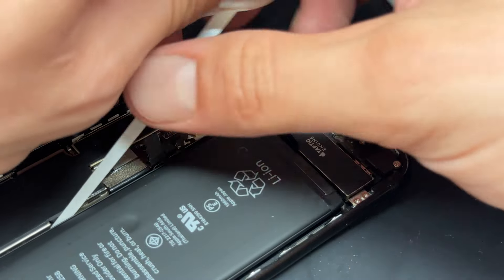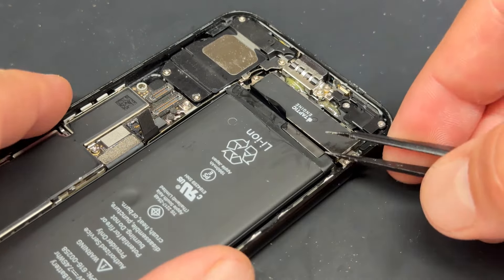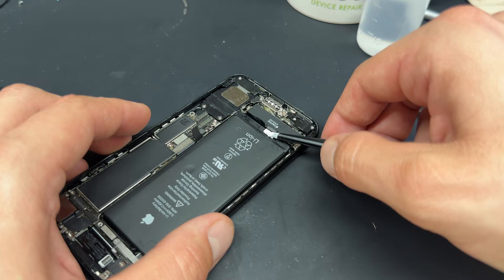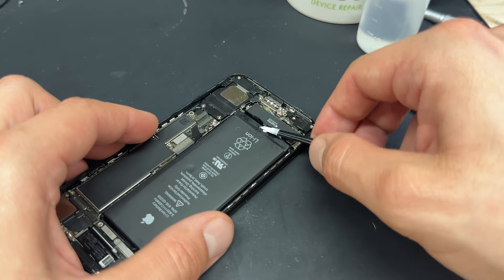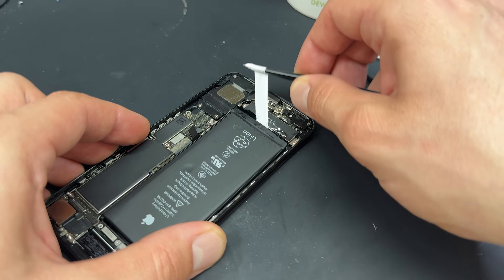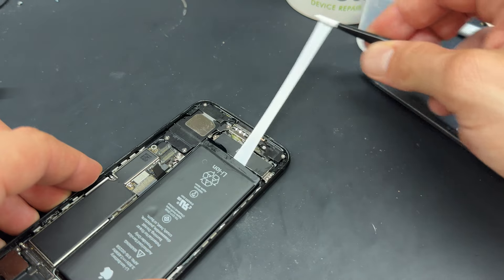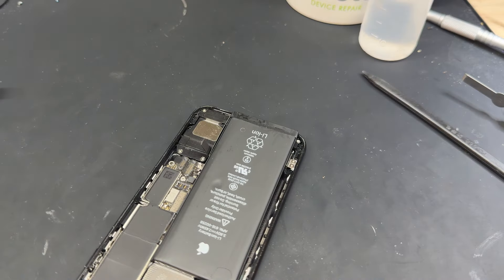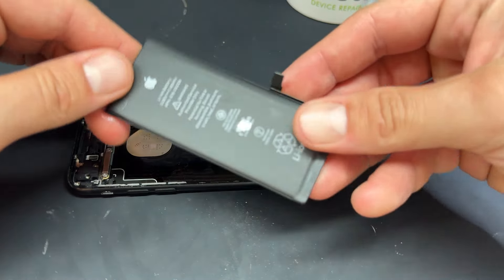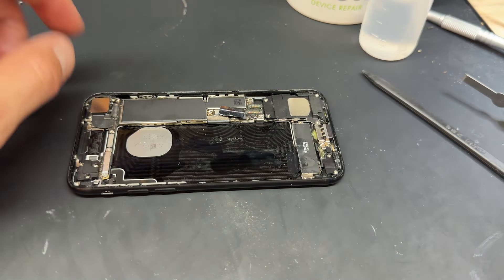A lot of people make a meal out of these, but on devices iPhone 8 and older they're pretty easy to remove. Repeat the same on the other tab, getting hold of it from the bottom, wrapping it around the tweezers, then just wiggle it from side to side to get it started until you've got enough to just pull it. With those adhesive strips pulled from underneath, we can just literally pull the battery out now, and that can be discarded or recycled following your local recycling guidelines.